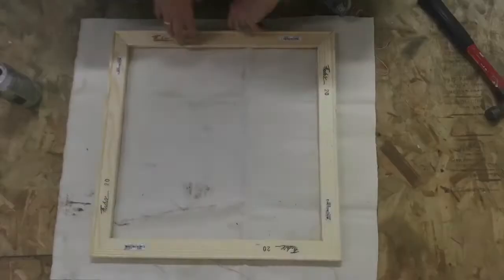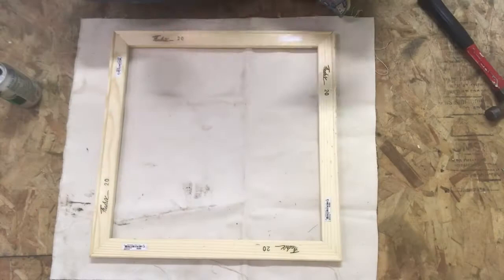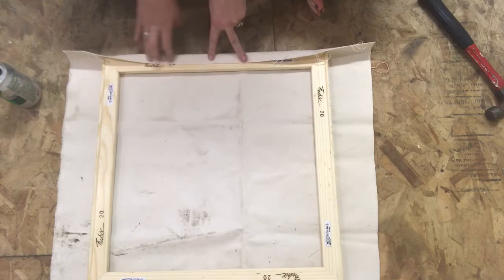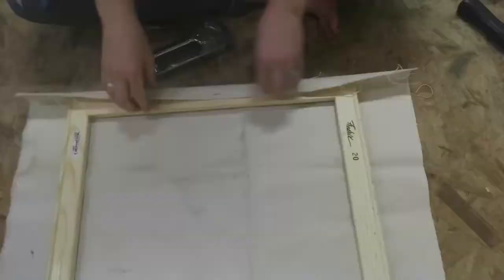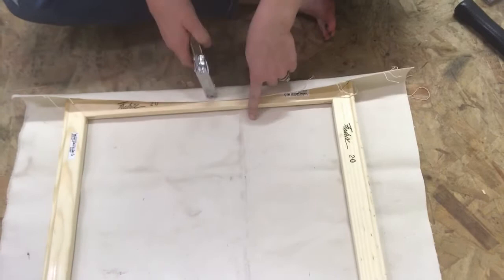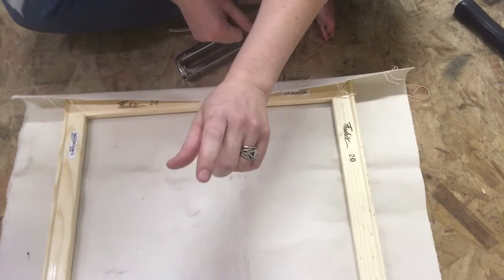Now we're finally ready to start stretching. We're going to start at the center on our first side and actually staple our canvas directly to that stretcher bar. There are a couple of ways that you can do this: you can staple one side, then turn your canvas and staple across, then staple one on each side and keep going.